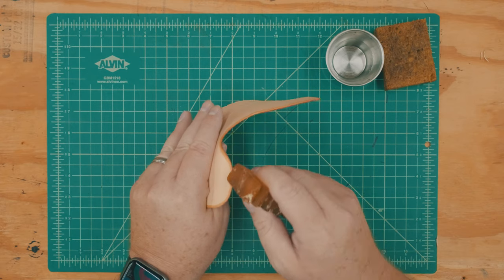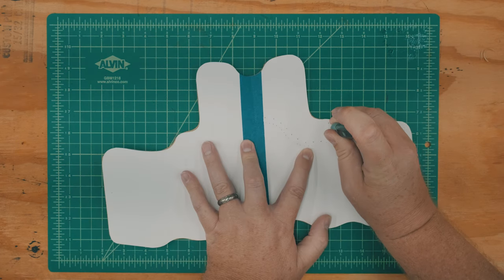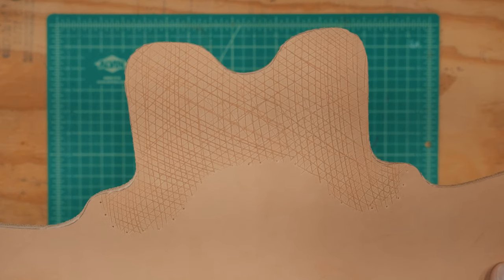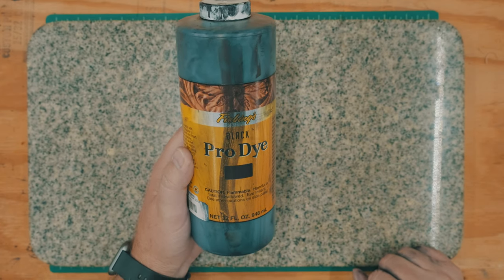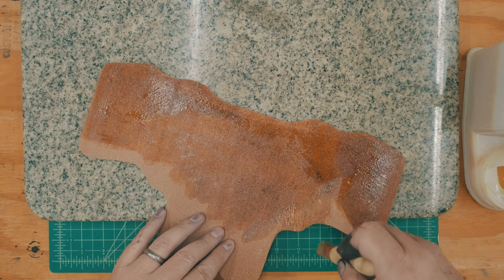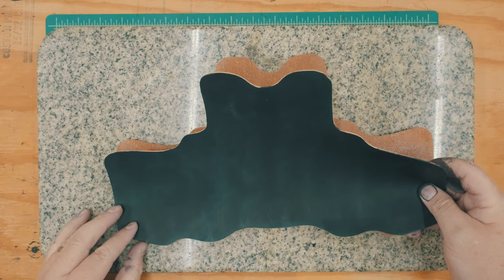Before I can attach the reinforcement panel, I need to edge and burnish the bottom edge of the reinforcement. Then I transfer my stitch lines and scuff up the leather in the areas where I'll be applying contact cement. I'll be dyeing the holster with Thiebing's Pro Black Dye — and yes, I need to buy gloves. For whatever reason, Thiebing switched to wide mouth bottles on some of their quart-sized containers, making it almost impossible to pour dye directly from the bottle.